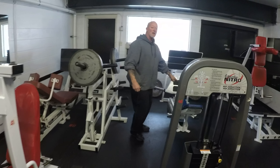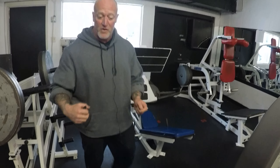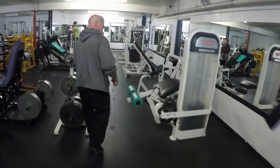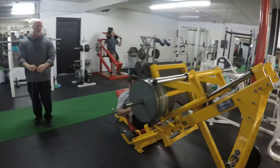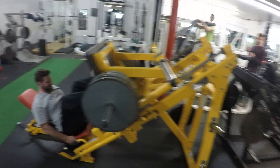Walk over here — this is leg press number three, a swivel leg press. Now we've covered three leg presses. Let's take a look at our fourth leg press. We've got this gentleman on it — this is our Hammer Strength leg press. So, four different leg presses in one leg room.